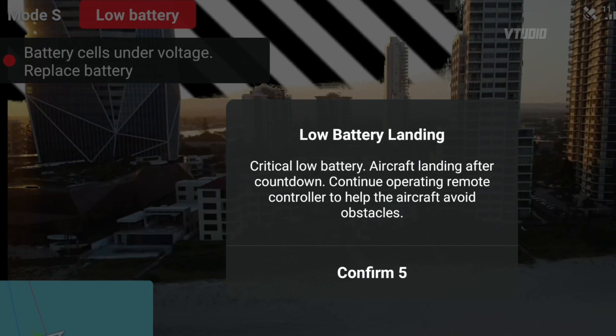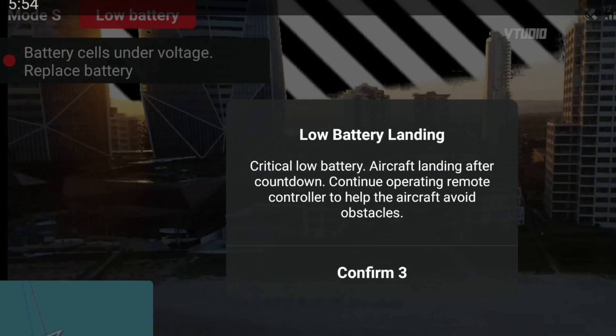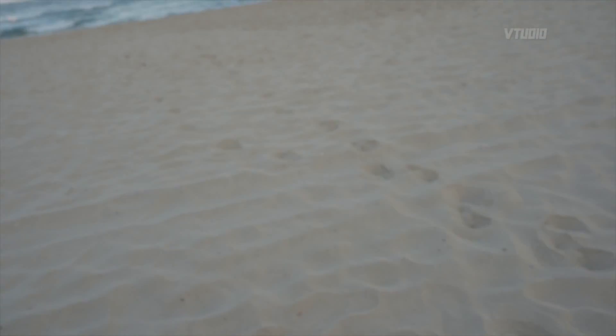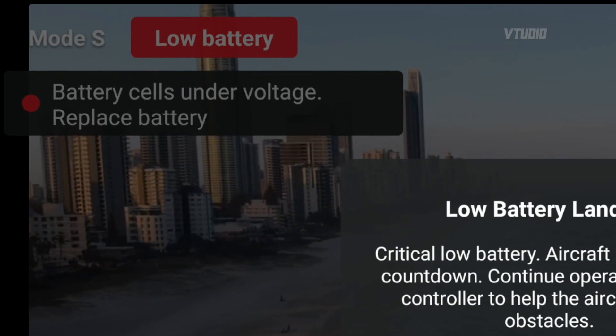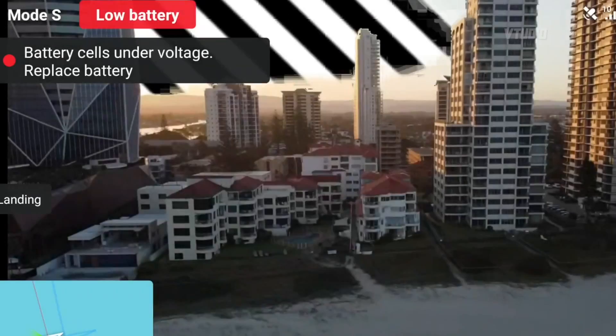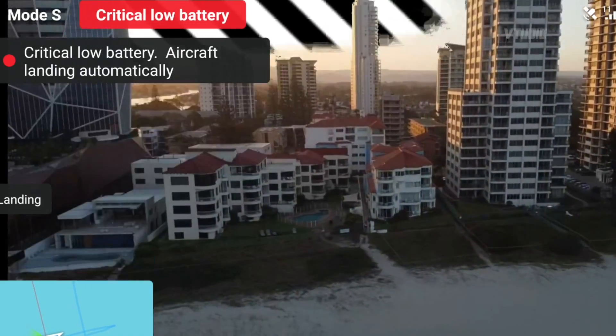Don't let it get too far away. It says 'battery cells under voltage — replace the battery' at 11% battery life. This one might come in for a crash landing. This happened to me at around 10% battery — something was up with the voltage. It can happen at any moment, and once you get that warning it will say you have 10 seconds to land your drone wherever it is.